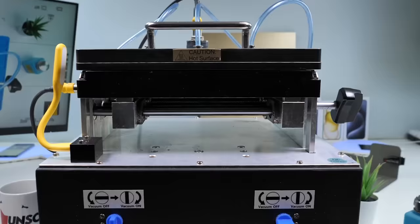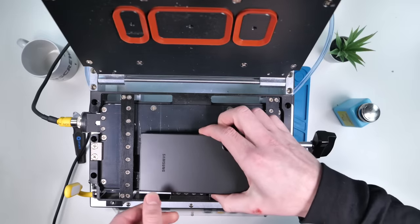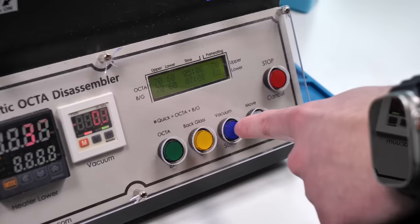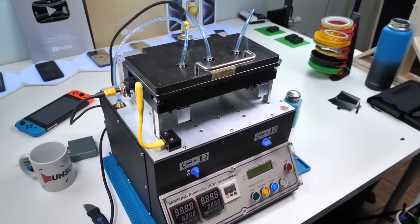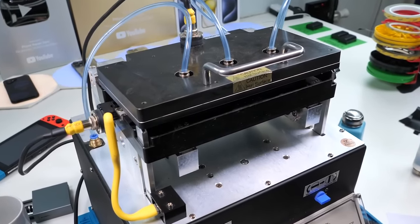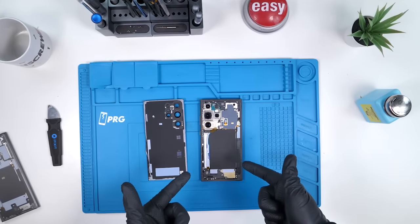We'll pull out the sucky sucky 3000 — just kidding. But this device helps us remove the Samsung back glass without causing any damage. We'll place the phone inside the machine and clamp it down. We'll hit vacuum, which basically sucks on the back glass, and now the machine will begin to heat the phone to soften the adhesive. Once the countdown is over, the machine automatically pulls up on the back glass and removes it. My job is pretty easy here.